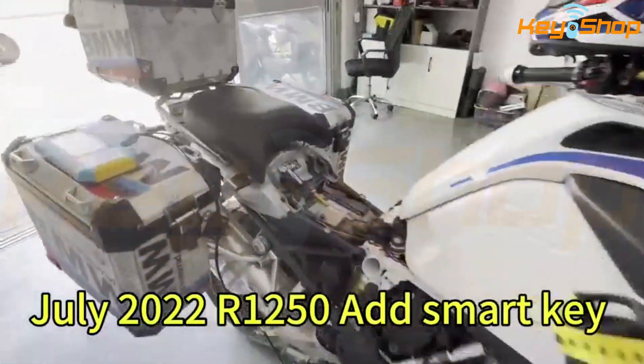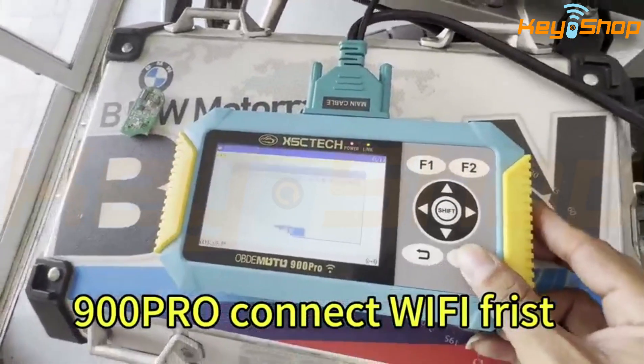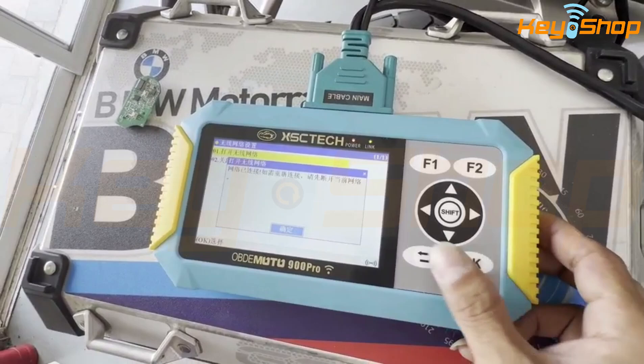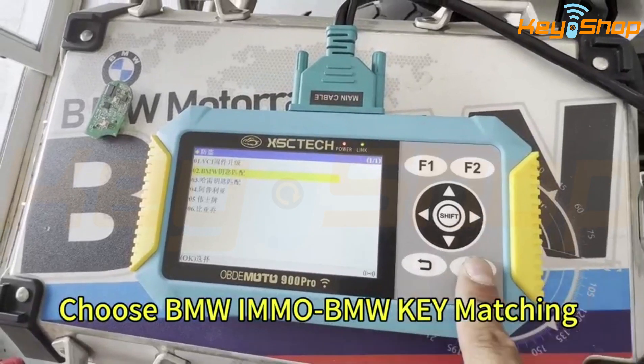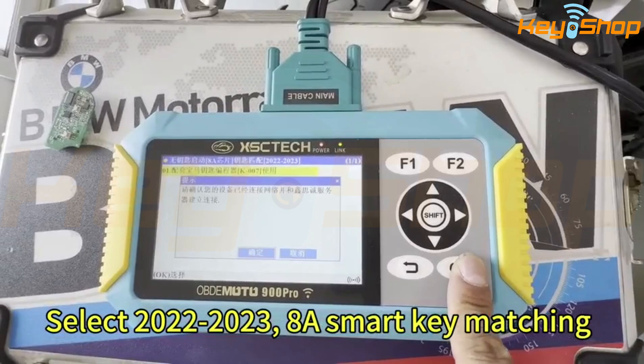July 2022. Select BMW IM and BMW G-Mechat. Select 2022 to 2023. It has a smart dimension.